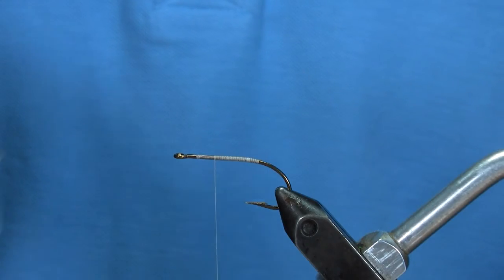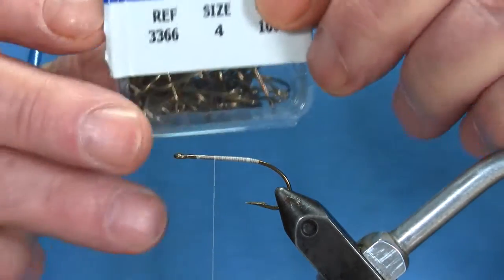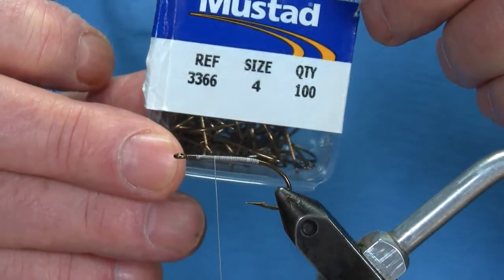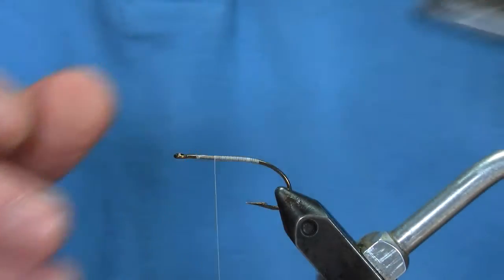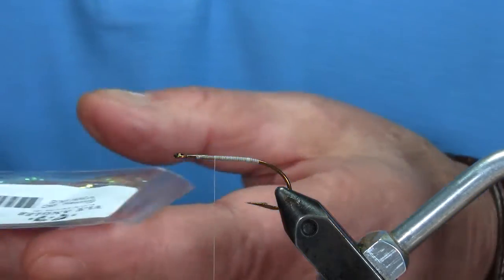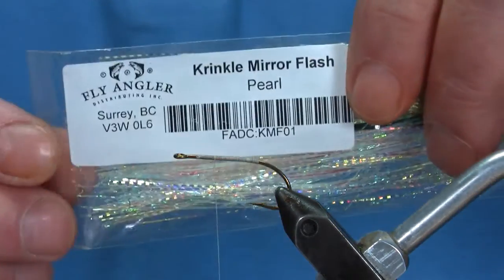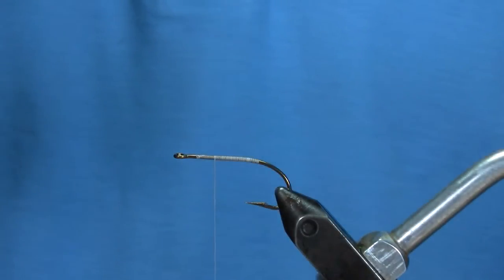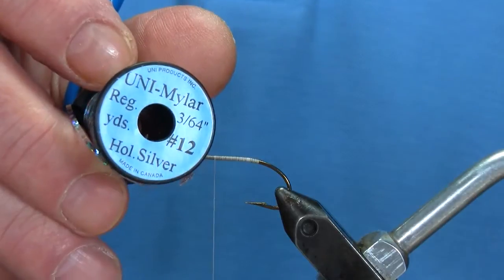First thing, the hook I like to use is a Mustad 3366 straight eye hook. I've fished it for trout and salmon both. I'm going to use some mirror flash, crinkle flash for the wing, and a little bit of holograph clear tinsel for the body.